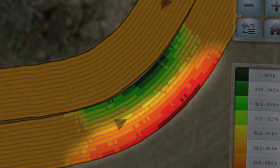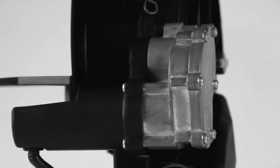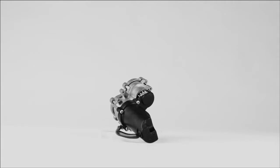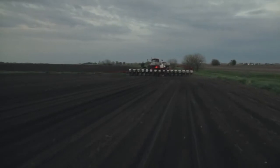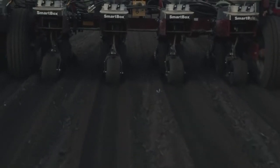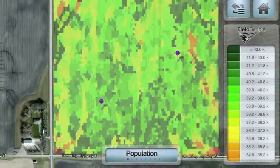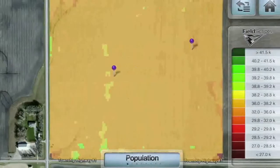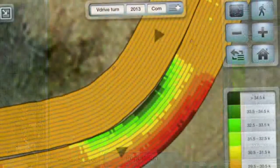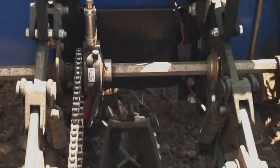Designed exclusively for V-Set meters, V-Drive is different. This electric drive delivers precise population control on curves, when your ground speed changes, and with all variable rate prescriptions. It works because each motor controls each row individually — it doesn't matter where that row is while executing a curve. You get the population you're aiming for.